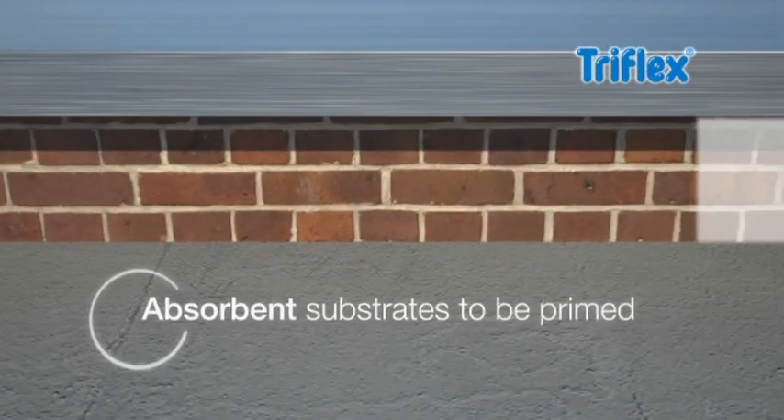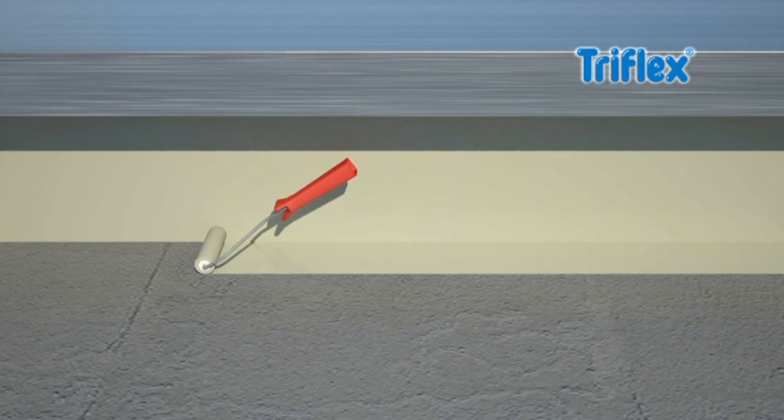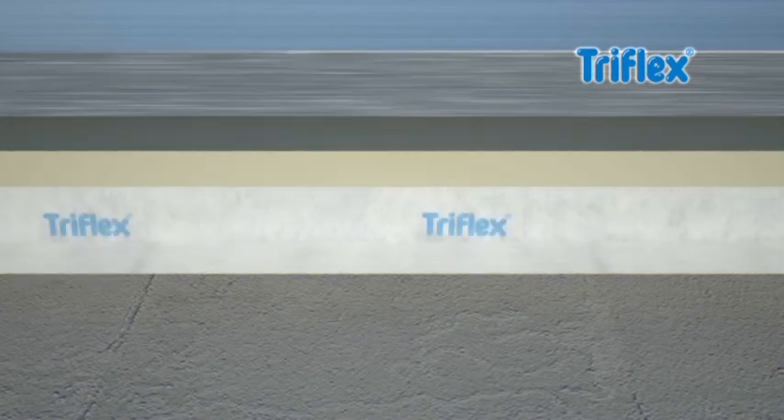Absorbent substrates such as masonry should be primed with TriFlex primer in advance. TriFlex ProDetail liquid waterproofing is also ideal for large roof details. Its properties ensure adhesion even to vertical surfaces without running.